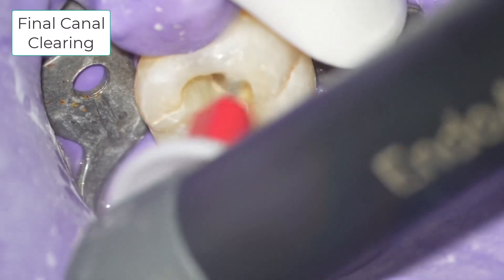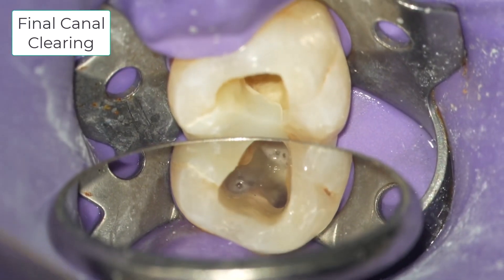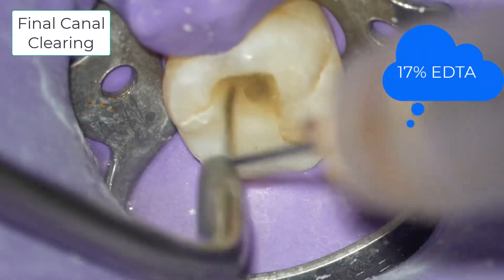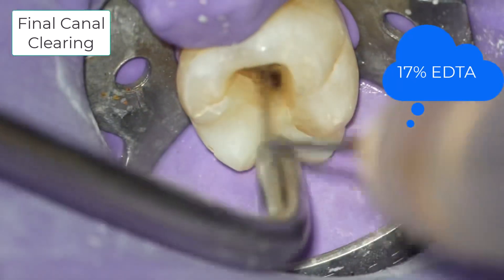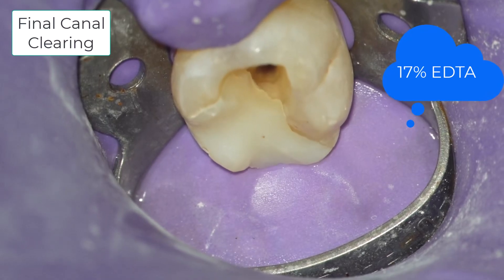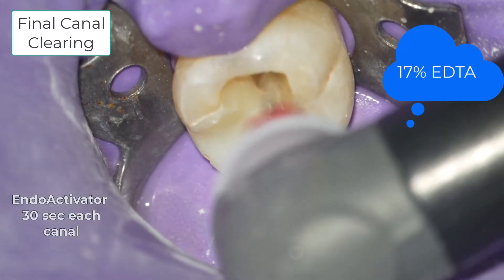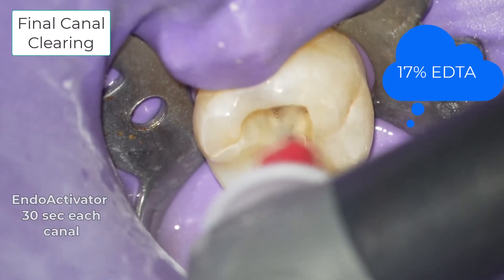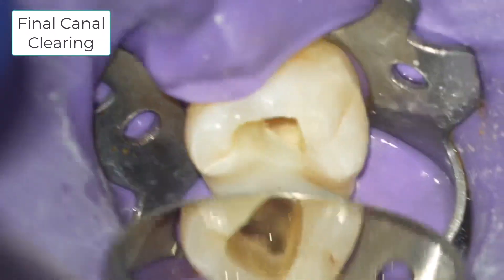An interesting discovery is that the use of TCA empirically seems to decrease post-operative pain. The next solution I use is 17% EDTA. I thoroughly flush the entire root canal system with this irrigant and use the endoactivator for 30 seconds in each canal. This clears any remaining smear layer and opens up accessory canals and thoroughly clears the apex. I'm speeding up the video to four times normal speed to get through this segment.